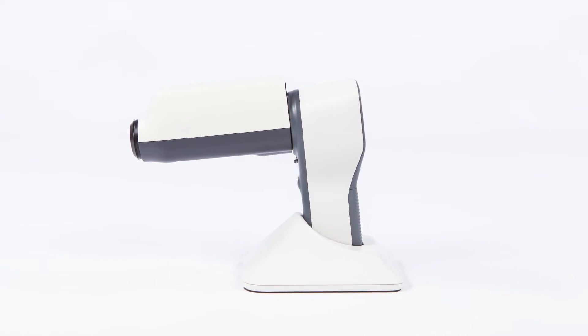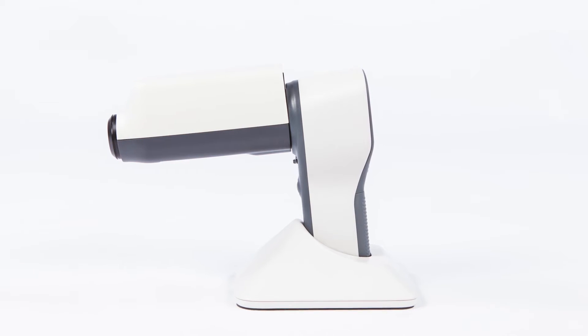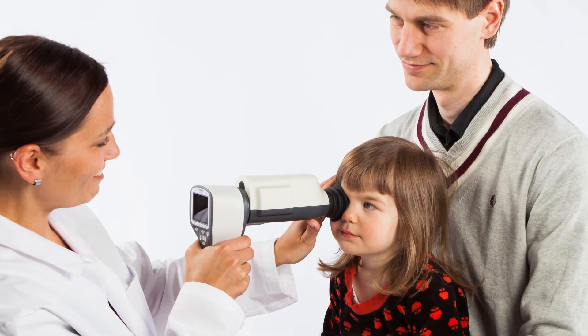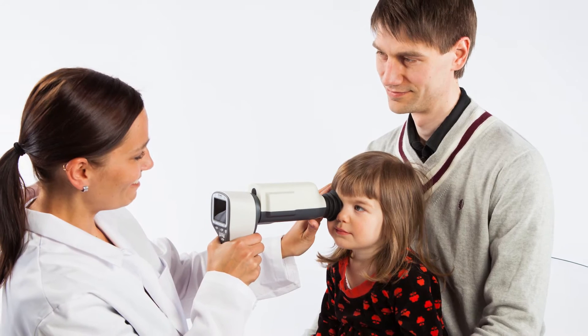SmartScript Pro is the leading portable fundus camera in the market. It enables non-mydriatic fundus imaging and documentation of patient data through digital images and video. Let's go through the steps for achieving optimal image quality during a fundus examination.